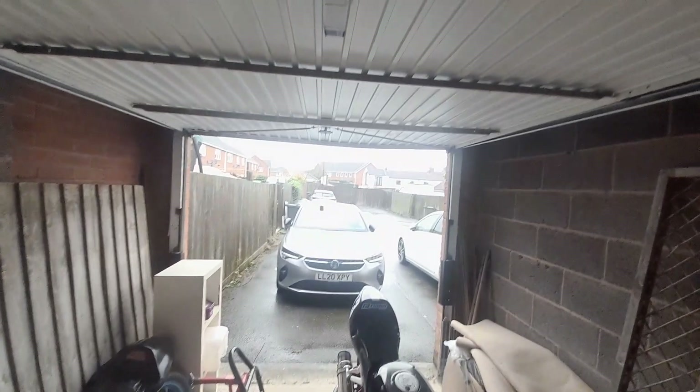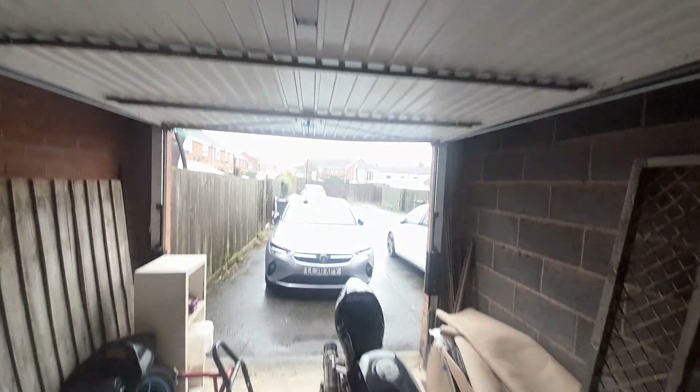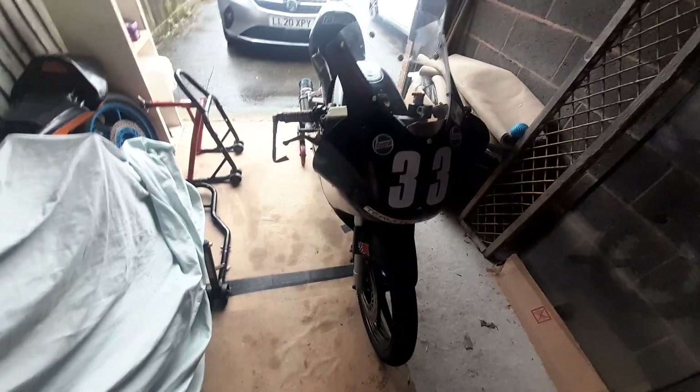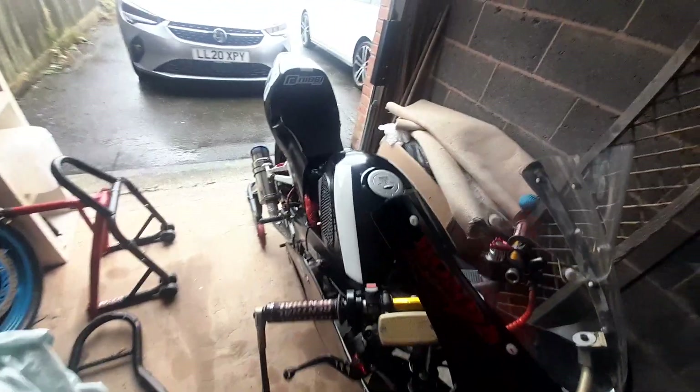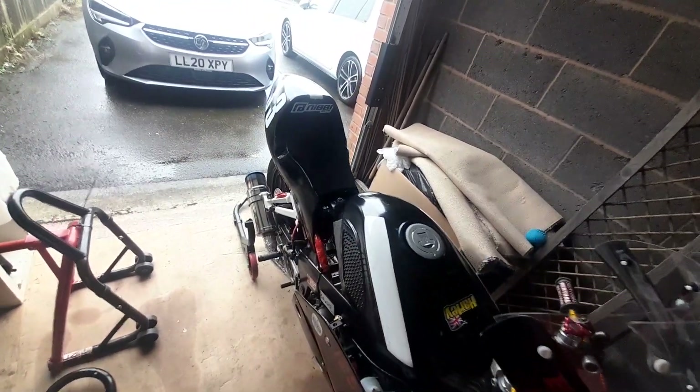Well, what a miserable UK day — more rain. So I'm out in the garage doing a quick video on what's involved in bike checks and prep leading up to a round of racing. We're just under two weeks away from the final event of the year and the final round of the championships at Maripot. These are the usual checks I do before a meeting — and it's surprising what can work loose.